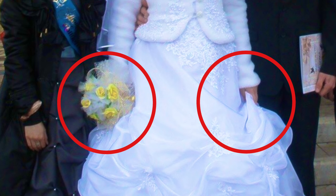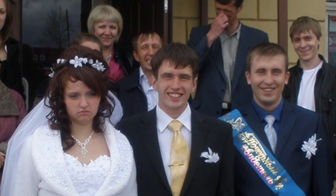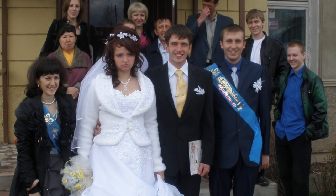She is hiding her nails because she is not satisfied with the manicure. Horrible, bulky manicure can ruin the wedding. And as you can see, she is unhappy. She looks sad on each photo.